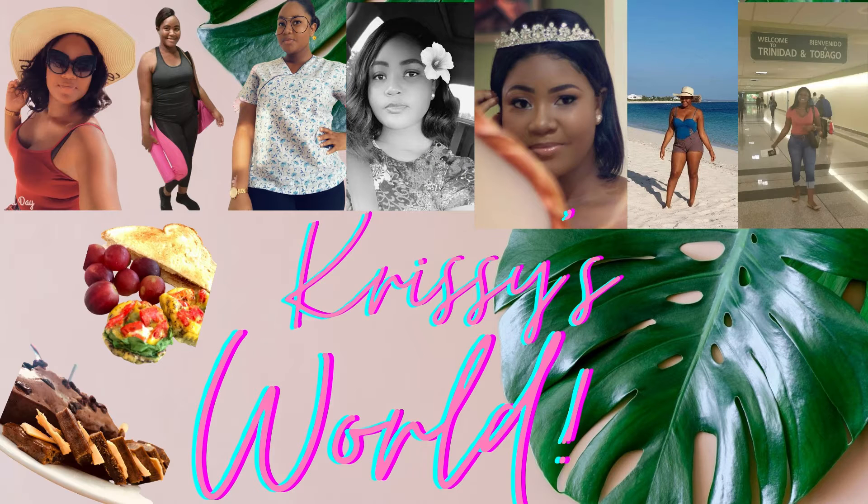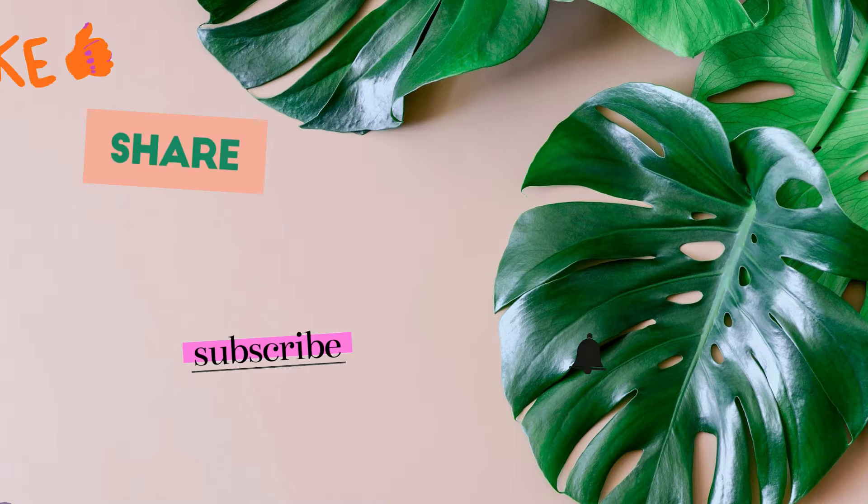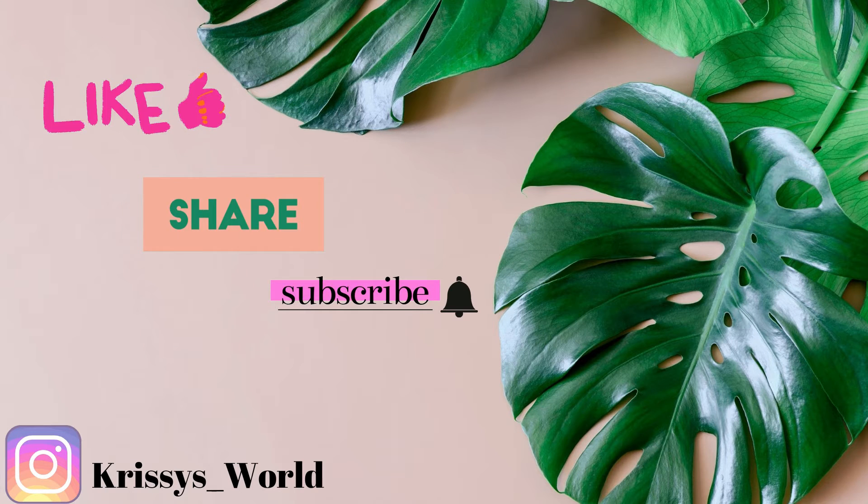Hey guys, welcome back to Christmas World. In this video I will be sharing with you a quick and easy green drink that I drink almost every morning before breakfast. Stay tuned and enjoy.